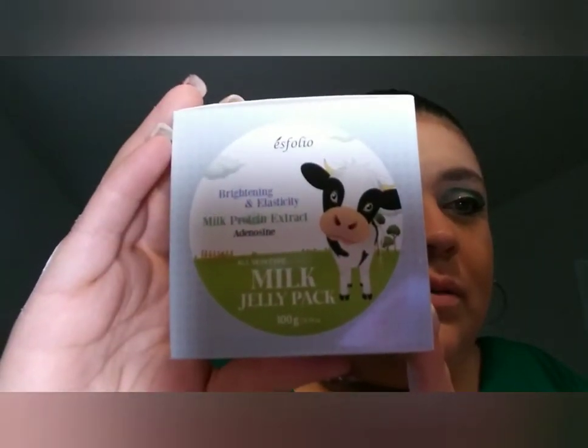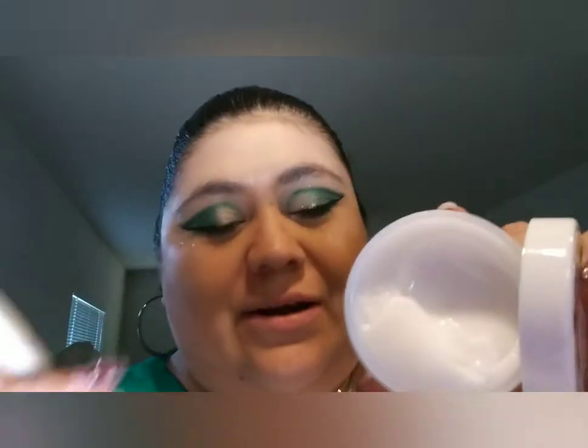Our fourth item is this — Milk Jelly Pack. Let me take it off the container. I think this is a moisturizing cream. Oh, it comes with a little spoon, which is really nice — I like when products come with their own utensils. And it's literally like gelatin, like jello — do you see the jiggle?